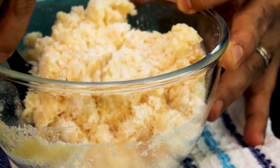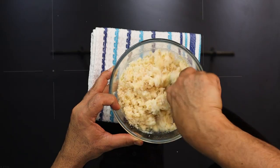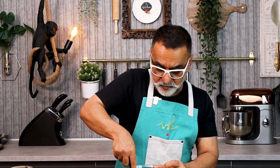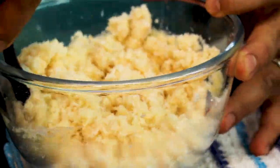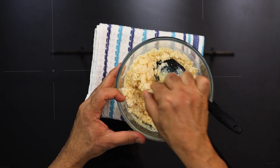Mix the vanilla extract and condensed milk with the coconut together until you get almost a crumbly texture. You don't want to form it like a dough — just fold it together so that the condensed milk mixes with the coconut. A little taste... oh, nice!